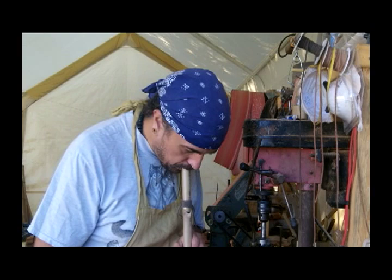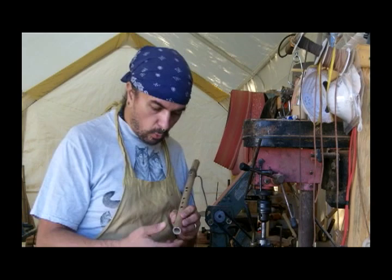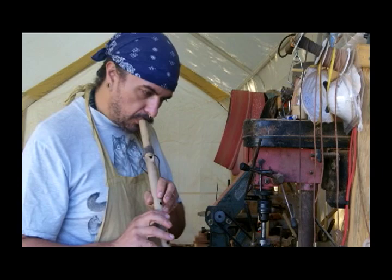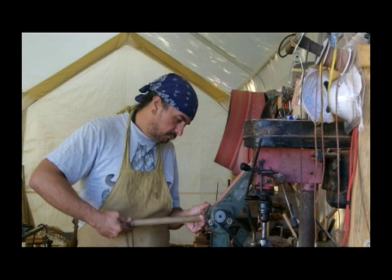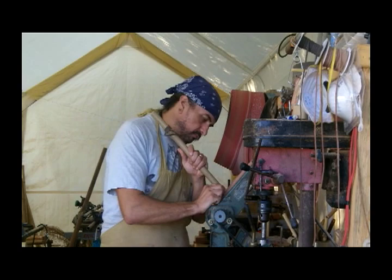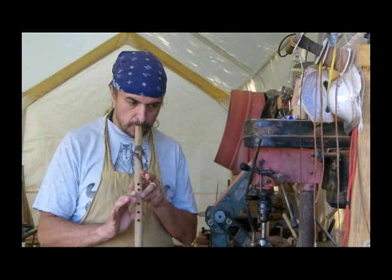I've got two other flutes — let's see what keys they're in. This one's actually in the key of B-flat. This is one of my traditionally tuned flutes, but the bottom note is a little too flat. That bottom note is just a hair too flat, so what I'm going to do is shorten it a little bit. I've got that bottom note in tune — I made it sharper.